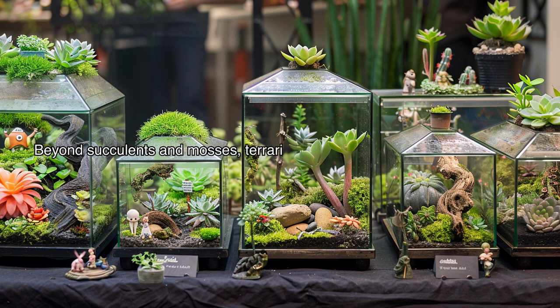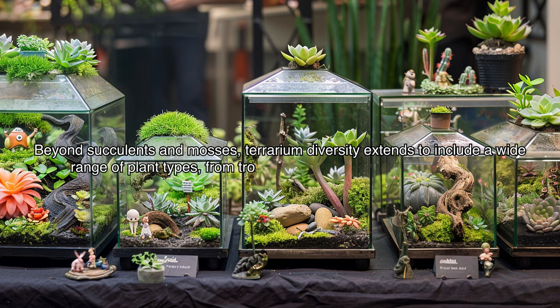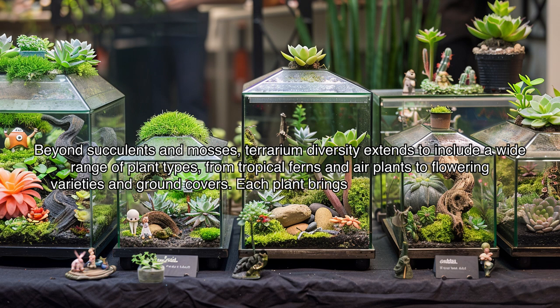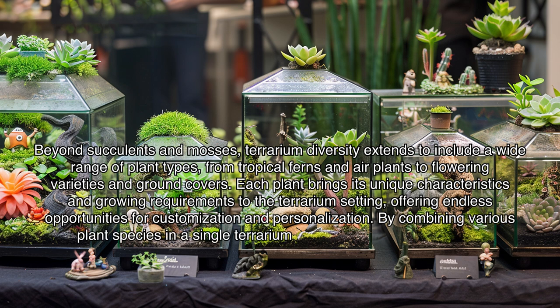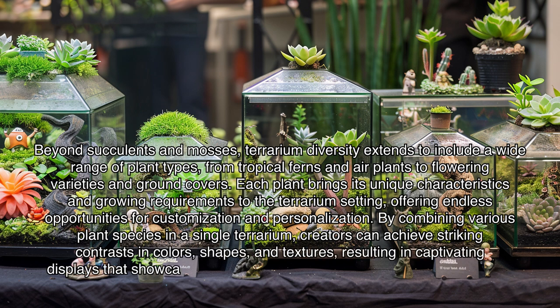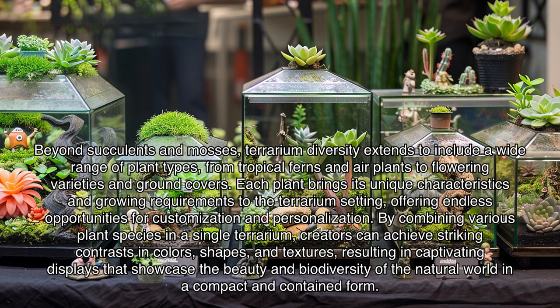Beyond succulents and mosses, terrarium diversity extends to include a wide range of plant types, from tropical ferns and air plants to flowering varieties and ground covers. Each plant brings its unique characteristics and growing requirements to the terrarium setting, offering endless opportunities for customization and personalization. By combining various plant species in a single terrarium, creators can achieve striking contrasts in colors, shapes, and textures, resulting in captivating displays that showcase the beauty and biodiversity of the natural world in a compact and contained form.